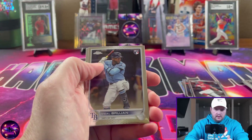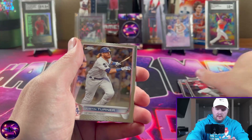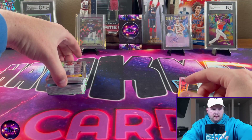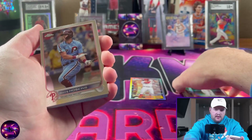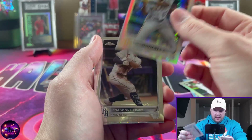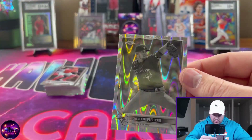Jorge Soler, Fidel Brujan, Eli Morgan, Yu Darvish, another Tyler McGill rookie, Justin Turner, and another refractor — Jesse Winker. Looks like we got another Youth Quake rookie — Bryson Stott. Rhys Hoskins, Trevor Story, Blake Snell, and another prism refractor — Ke'Bryan Hayes. Those are good looking cards. Brandon Lowe up next.